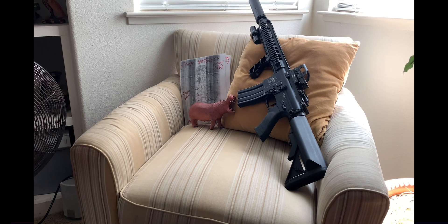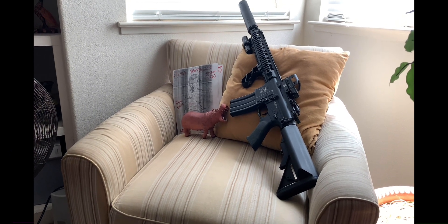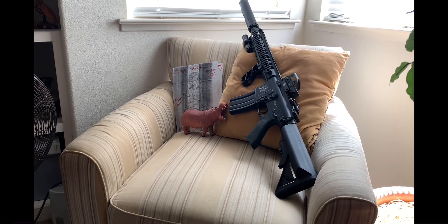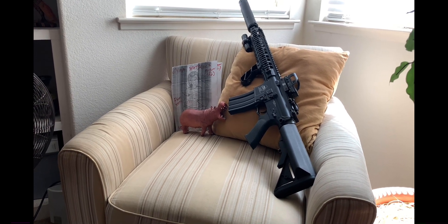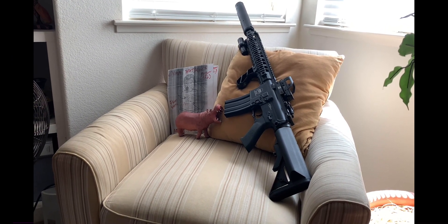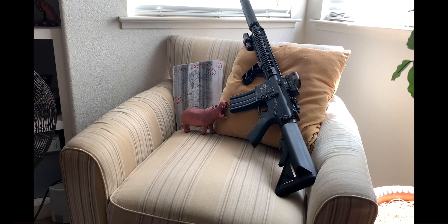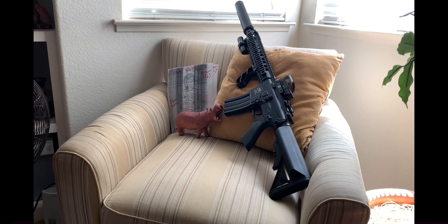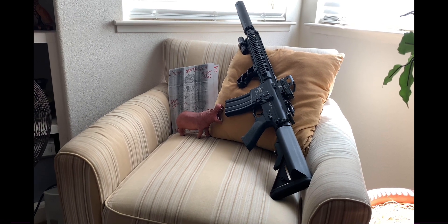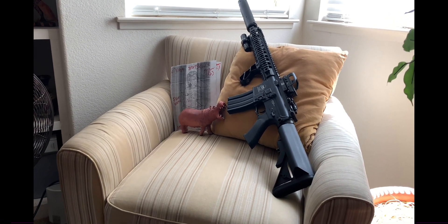With airsoft guns you can buy magazines for these types of guns to change them up. This one came with a high-cap magazine with the wheel. I had a mid-cap sent to me through an eBay deal and they threw in a BAMF magazine — it fit in this gun and performed well. Steel BBs and plastic BBs both worked through this with no drawback whatsoever — not a single issue.